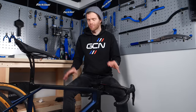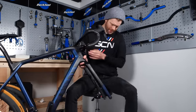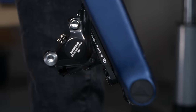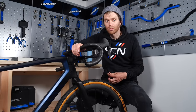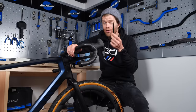Now it's starting to look a bit more like a bike — we're going to install the front wheel. If your bike has disc brakes like mine does, you'll probably need to remove the pad spacer from the front caliper. This is there to stop the pads coming together and closing during transit. If your bike is a rim brake bike it will probably have a quick release skewer, but if it's a disc brake bike like this one, it will probably have a through axle.